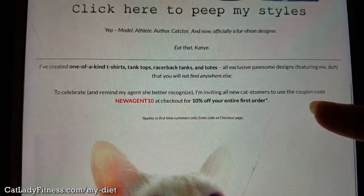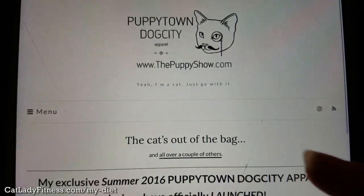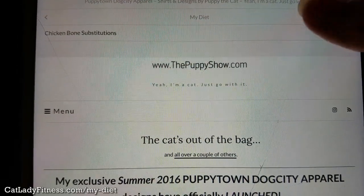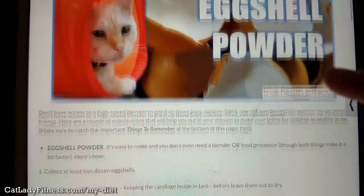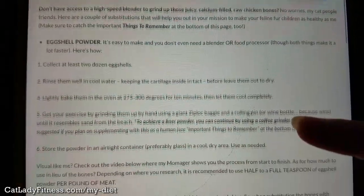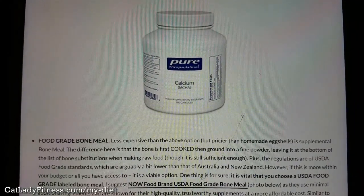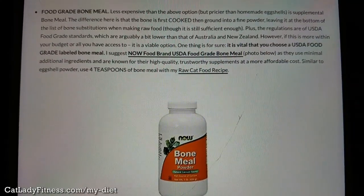To find the full information, go to catlady fitness dot com or thepuppyshow dot com. Click on the menu, then click on diet, and you'll see the link for chicken bone substitutions. This includes way more detail on these three substitutions, their benefits, and everything else.